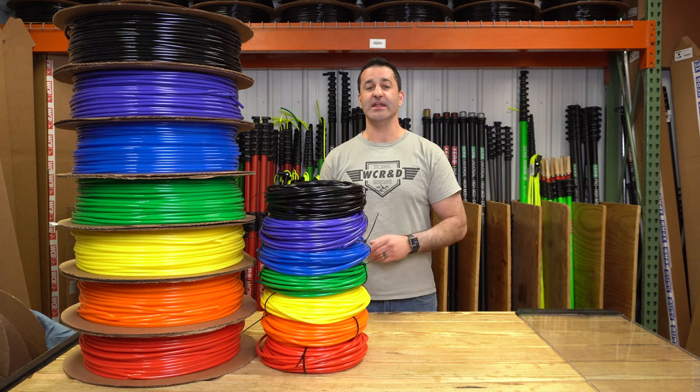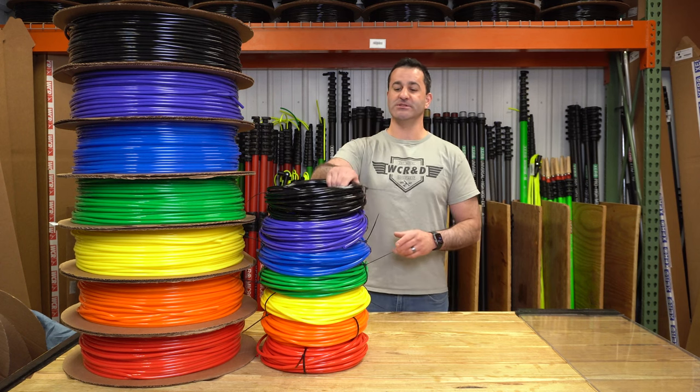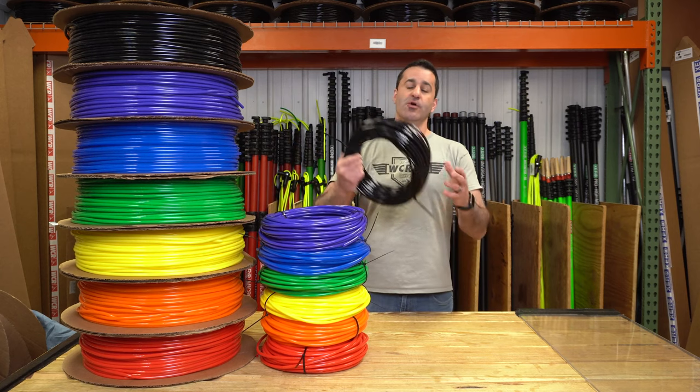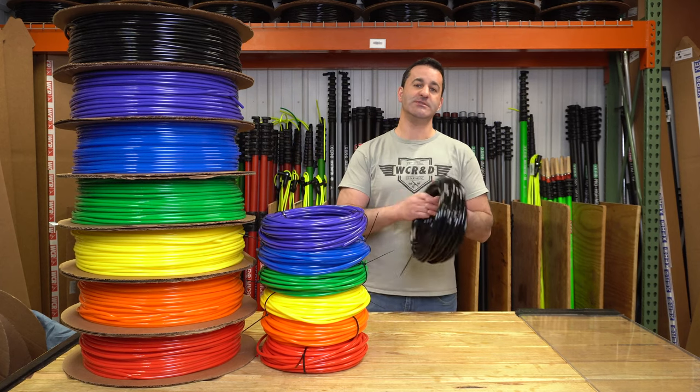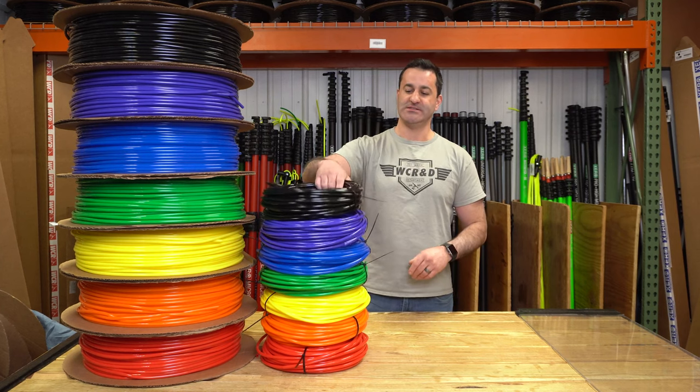This lays flat, it uncoils nicely, it wraps very, very nicely, and stores exactly like this. Once you throw this out, you can simply twist and roll it up back to a nice compact roll. It's easy as that.